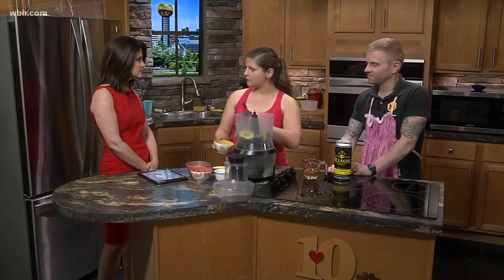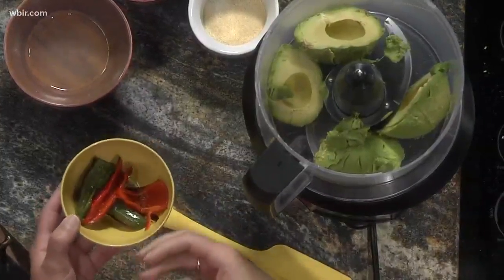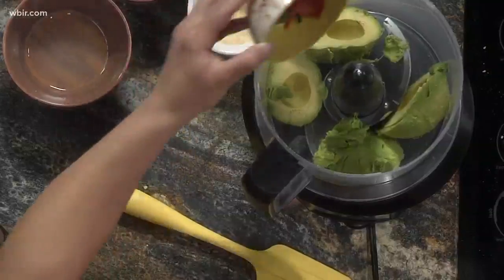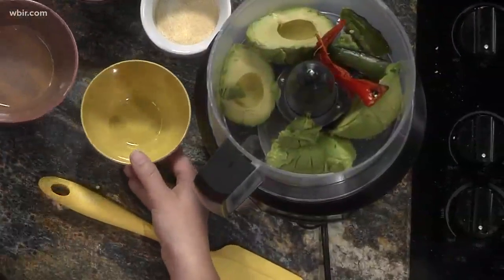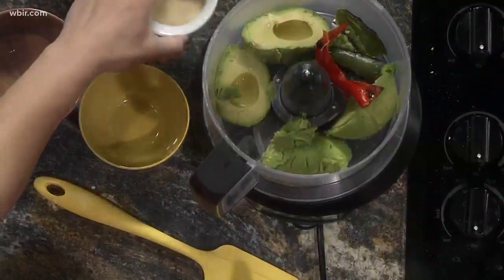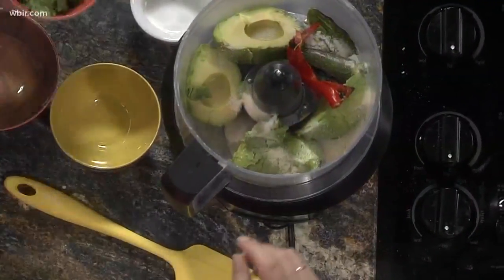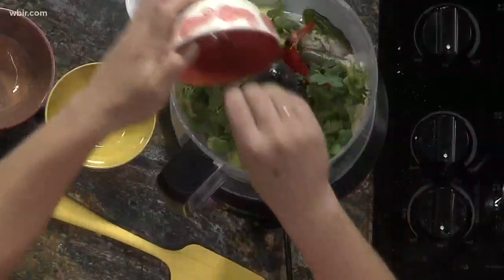Walk us through this recipe, Hannah. So we start with two avocados — we've cut them up and put them in the bowl of a food processor. You can use a blender also if that's easier. Then we've got two small peppers. What I did with the peppers is I just heated up some oil in a pan and burned them on each side so they get a nice smoky flavor. Then we're going to add that along with some lime juice — about a half a lime's worth — a tablespoon of water, some garlic powder, salt, and some cilantro leaves.